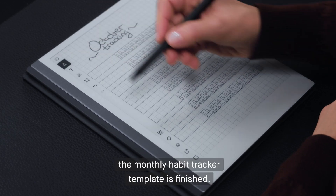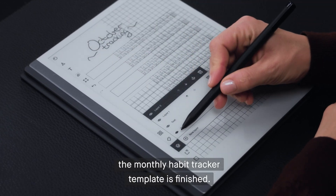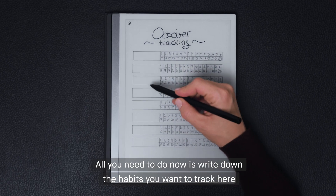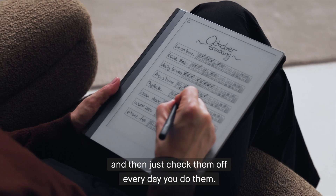Okay, the monthly habit tracker template is finished. All you need to do now is write down the habits you want to track here, and then just check them off every day you do them.